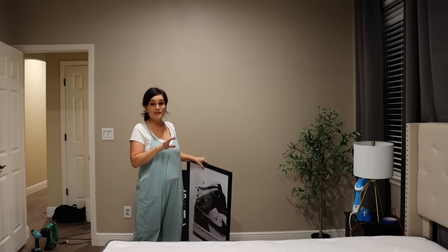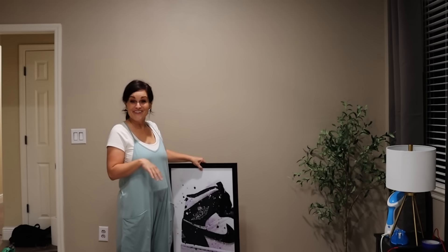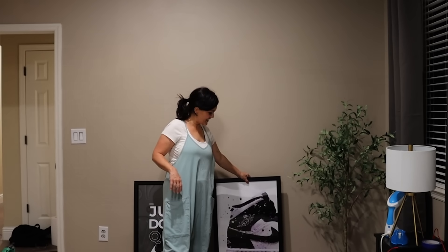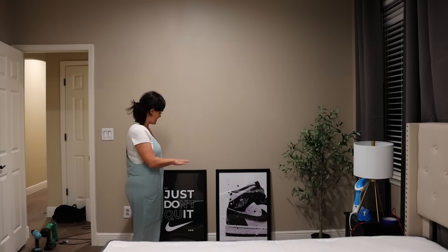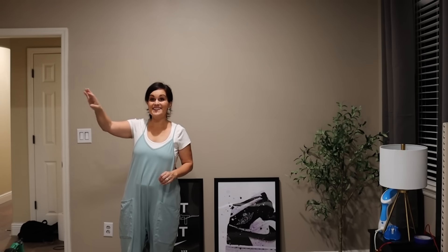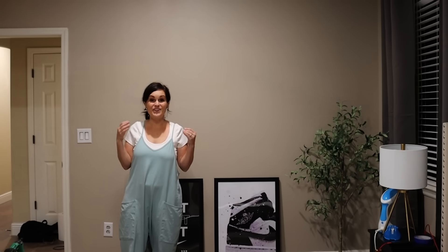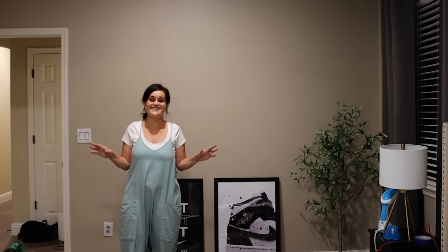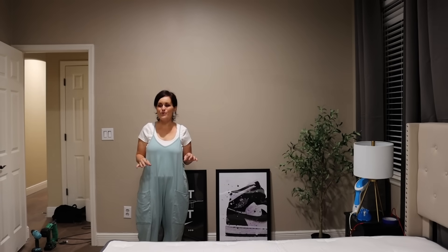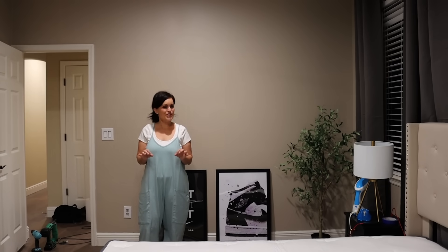We're going to start placing some of the art around the room. My son loves Jordan and Nike and all of that, so I got some digital prints online and printed them out — I think that will look really good on this wall. On this other wall I've got a print from his old bedroom. We'll play around with the accessories, steam the curtains, and do all of the finishing touches. It's been a lot of work.